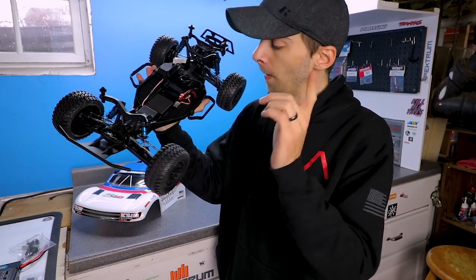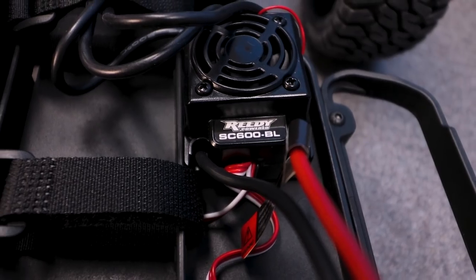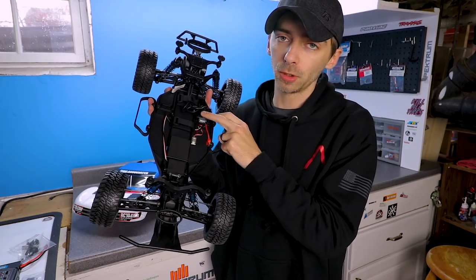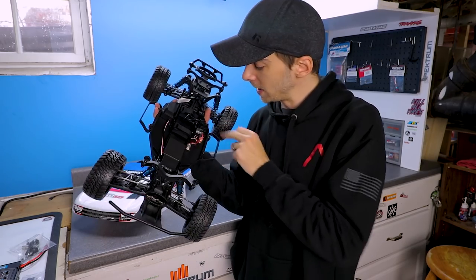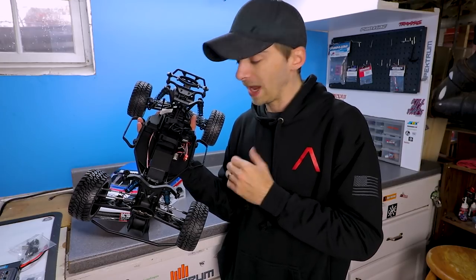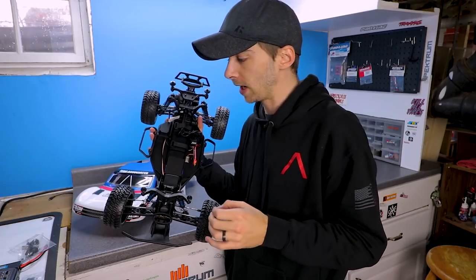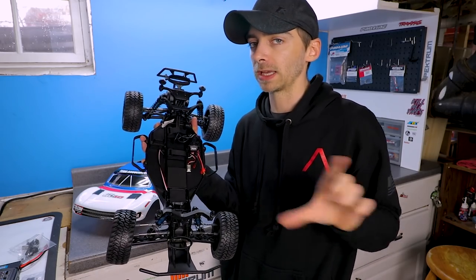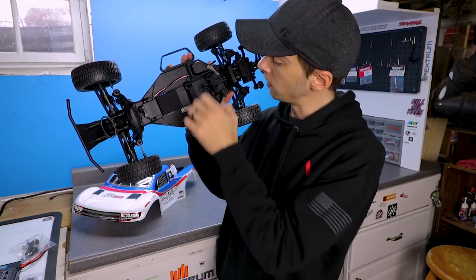Moving back, we have our ESC which is the SC 600BL. This is 2S and 3S capable, it is waterproofed, and has a fan. It is 2S/3S LiPo compatible, and I believe six and nine cell NiMH battery packs as well - I'll post that information in the description. You have your on/off switch right next to the battery compartment.